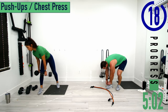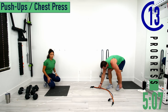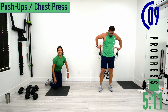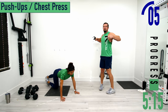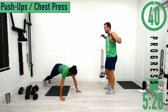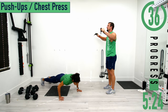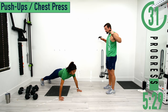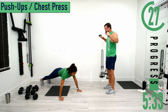Next we're doing push-ups or chest press. If you have bands and want to do a standing chest press you can, or you can always do push-ups. With bands, put them behind you through the armpits and then press out and come back. If you want, you can even do push-ups with band resistance.